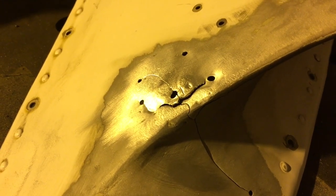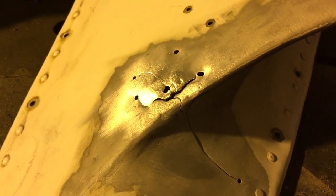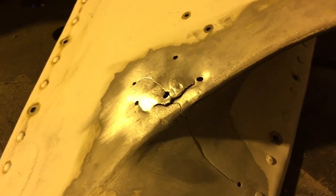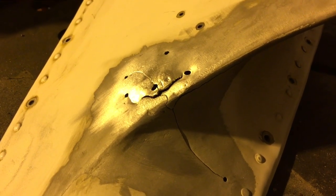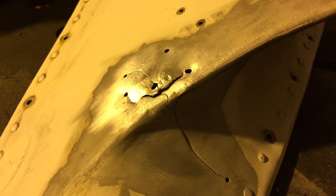So we've ground off the paint, bead blasted it, acetoned it, and now we're going with a stainless brush. My point about these little jobs: somebody will bring it to you and say it's a quick job, and you can be an hour into it before you really know what you've actually got. So beware.